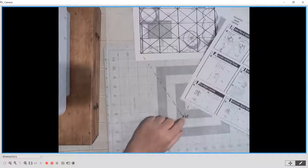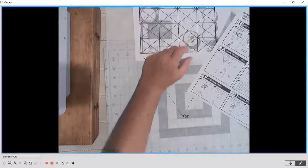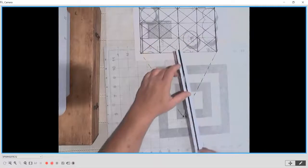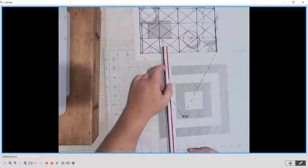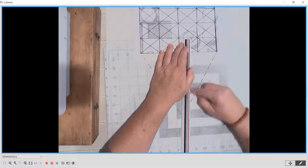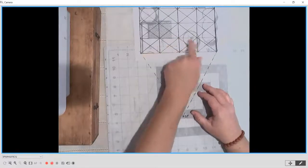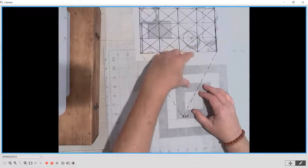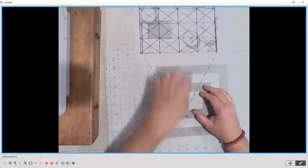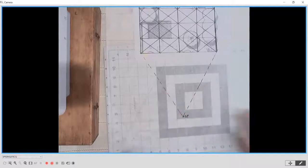Where these lines meet at the bottom is called my station point. We want to make sure our distance between the station point and the nearest object is at least twice the height of the tallest item. So I have a 20-foot high tree at eighth scale, and I need this to be at least 40 feet. I'm well over 40 feet on mine, but that's a double-check to make sure this works.